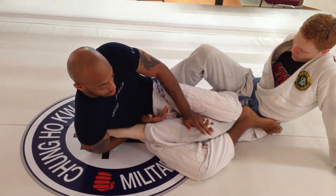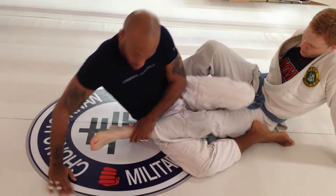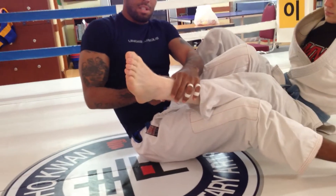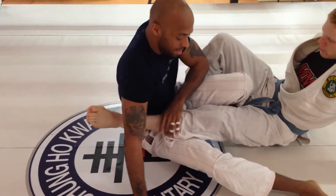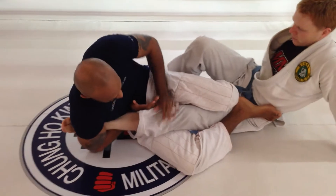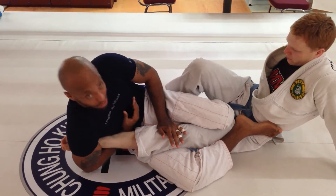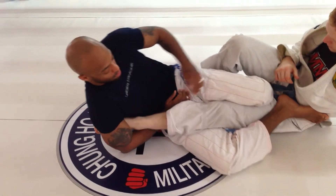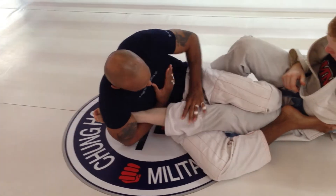Once I use my hand to push his knee that way and I have this choked up under, my goal is to get as high as possible on the ankle — right here at the Achilles — and I want that blade of my forearm underneath. I fall to my side, control, and choke up until I can get real high. I want my hand on my chest — not all the way down here stretching back, but as tight as I can on my chest.